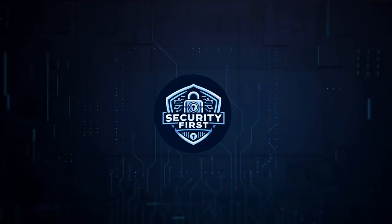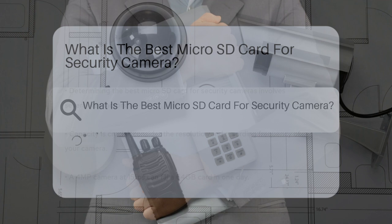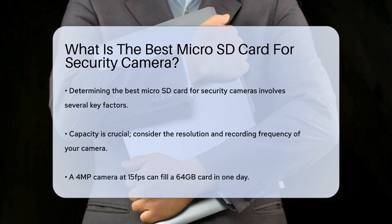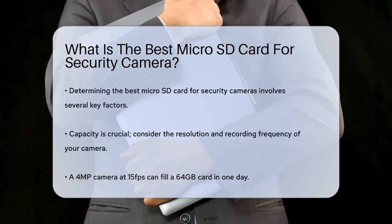Security First Corp. — Safety through knowledge. What is the best micro SD card for a security camera? If you're setting up a security camera and wondering which micro SD card is the best fit, you're in the right place. Let's break down the key factors to consider so you can make an informed decision.